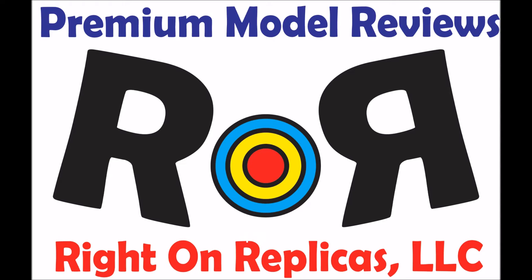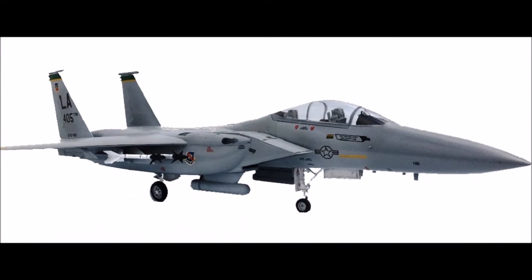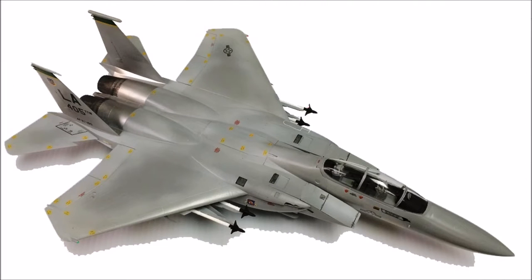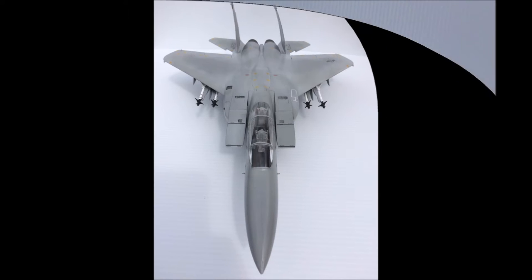Thanks for joining us at Ride On Replicas where we bring you the best scale model kit reviews on the planet. This review covers the F-15E Strike Eagle in 1/48 scale from Academy. It's model kit number 1687 and it's a skill level 3 kit for ages 14 and up. It has 152 parts including a 4-piece clear canopy set and it's still available online.